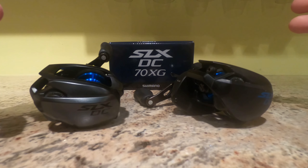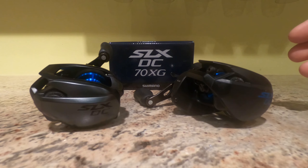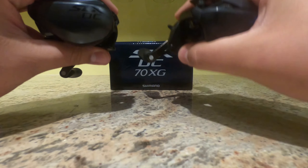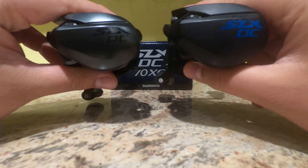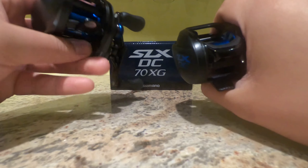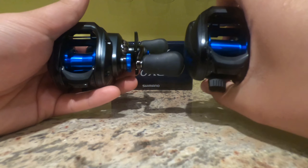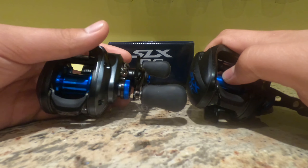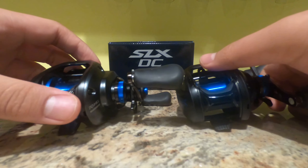What is up guys. I just dropped my SLX DC70 review video where we talked about some of the differences between the 70 and the American version. Right now we're going to be doing an SLX DC70 versus the SLX DC150 comparison video. I did do a little comparison in the review of the DC70, so I'm probably going to be repeating some of that information — make sure you go back and check that out and smash the like button. Let's get straight into it.